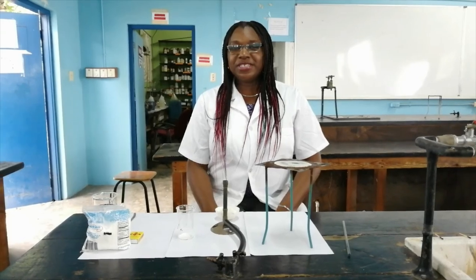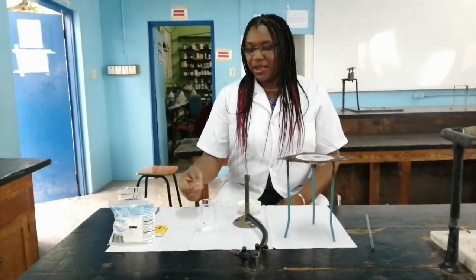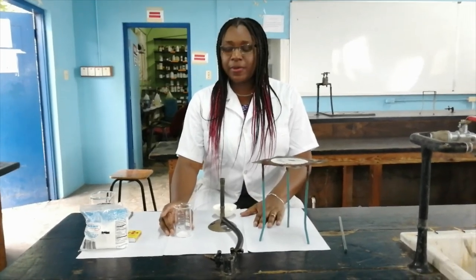Hello everyone, I'm your chemistry teacher Mrs. C. Williams-Massi and today we will be looking at the separation technique, evaporation.